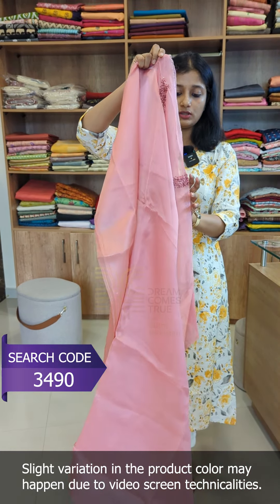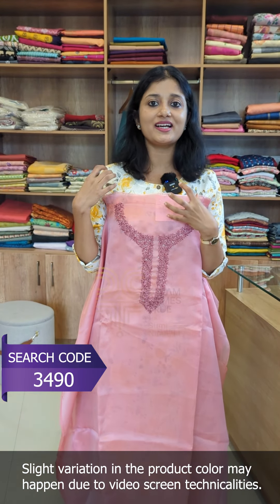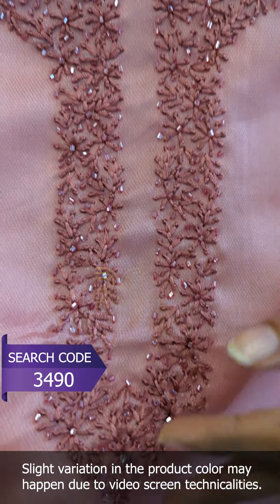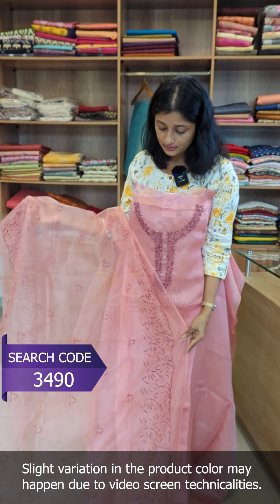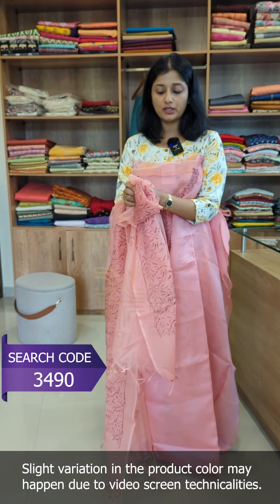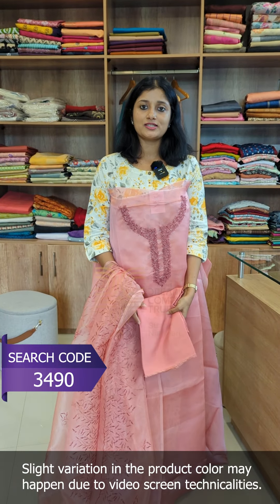Then we have a pink peach shade. It has the same embroidery thread work with cut bead work — fine and neat embroidery. The neckline has the same pattern with a round neckline. The organza is very stiff yet lightweight — a very soft organza fabric. The bottom is pure shant in the same color.